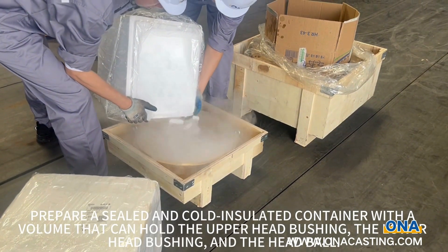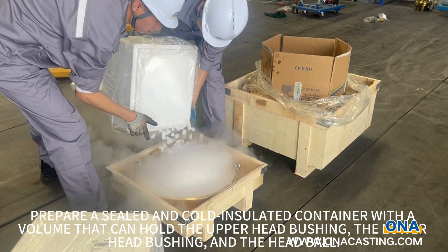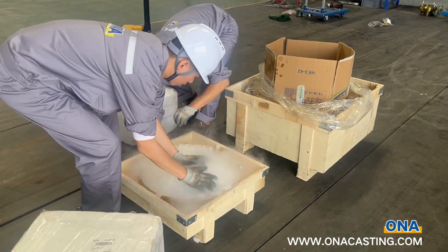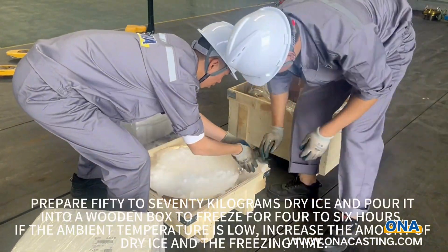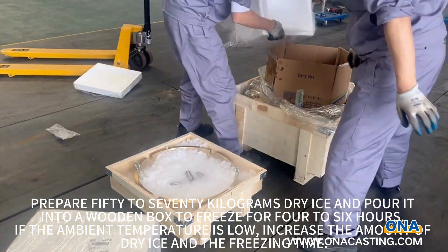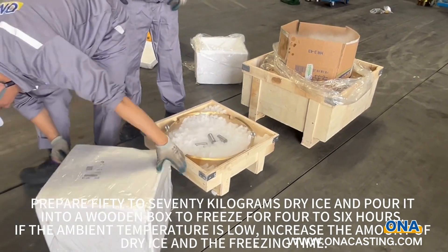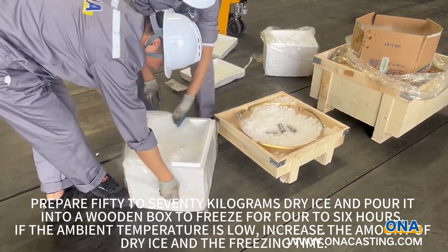Prepare a sealed and cold insulated container with a volume that can hold the upper head bushing, the lower head bushing, and the head bowl. Prepare 50 to 70 kg of dry ice and pour it into a wooden box to freeze for 4 to 6 hours. If the ambient temperature is low, increase the amount of dry ice and the freezing time.